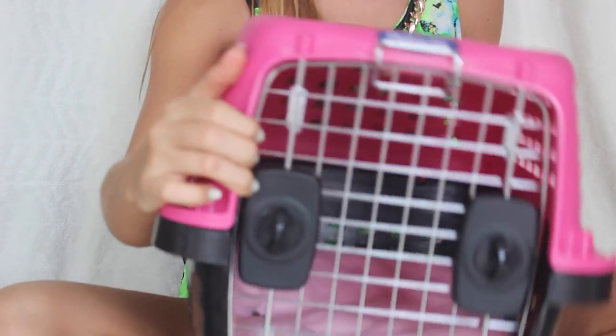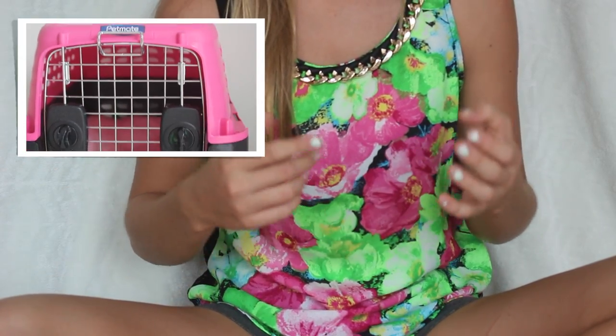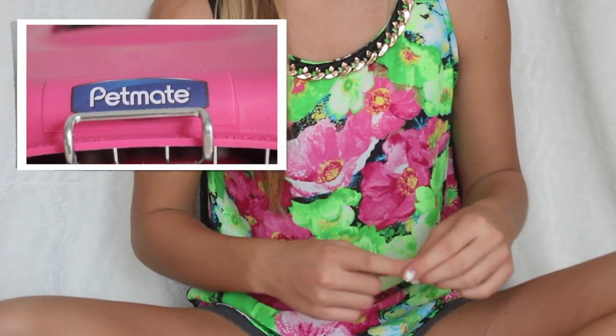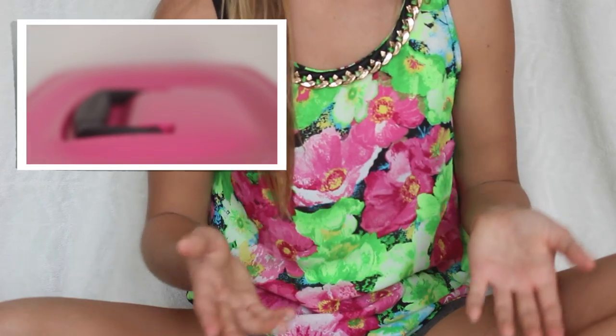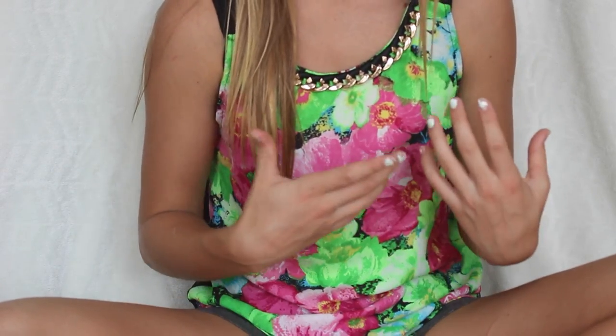Next you will need a carrier. Here is Kiwi's carrier — it's pink. You use it to go to the vet or to transport your rabbit. I have a playpen for her downstairs as a play area connected to her hutch, and I take her there in the carrier instead of carrying her in my hands.